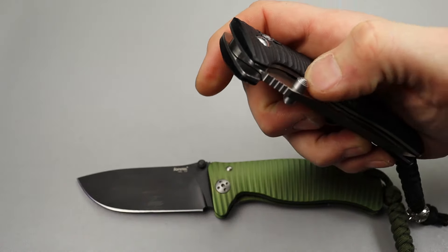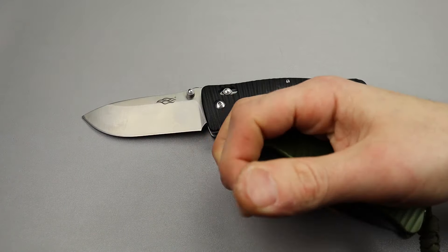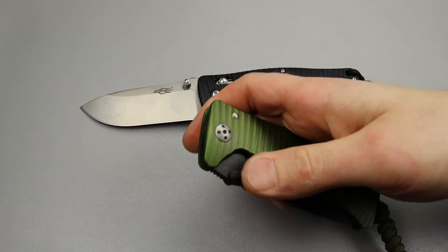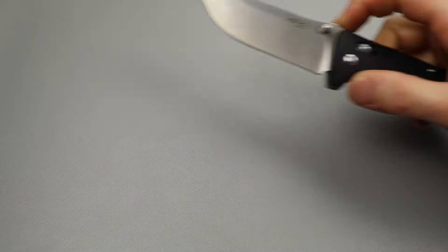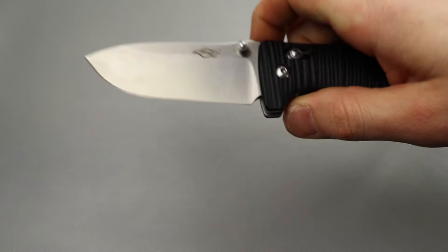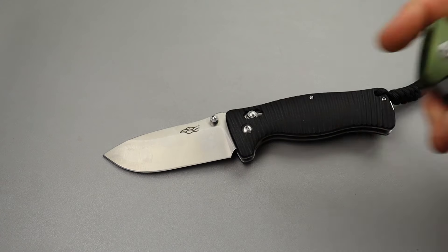Ganso just does a good job — it just is what it is. Ganso definitely won this one. Now this Lionsteel is a lot more premium — the Ganso you could probably get for $20, and this is around $160. Let's check the steels: the Ganso is 440C and the Lionsteel is D2. A lot of people would pick 440C over D2, some would pick D2 over 440C — that's whatever you want.